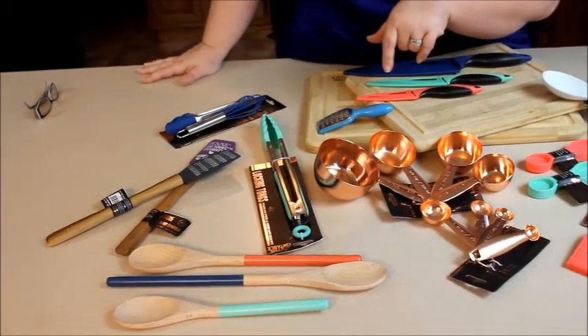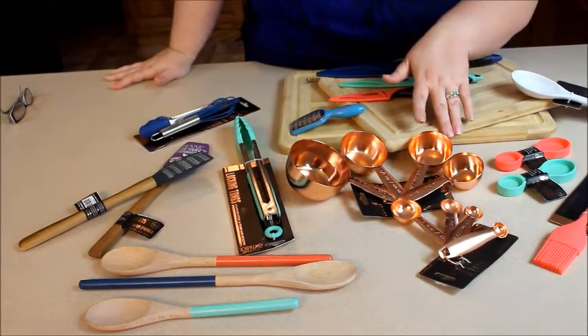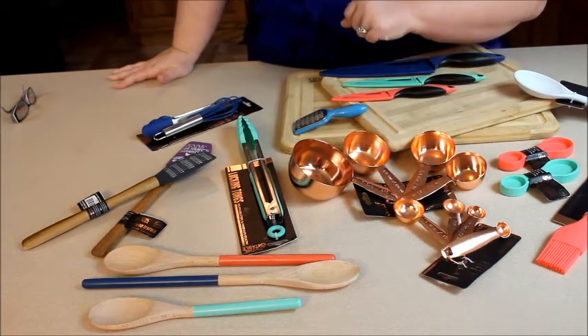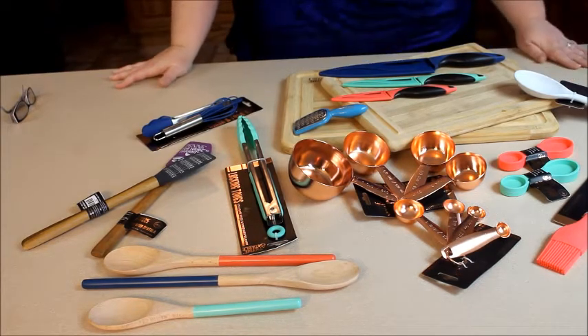Moving over to a highlight — and I know many people that have seen these products fall in love with this copper. These are stainless steel measuring cups and measuring spoons coated with this beautiful copper color. So if you're anything like me, you'll want to run out and get those because they are so beautiful.